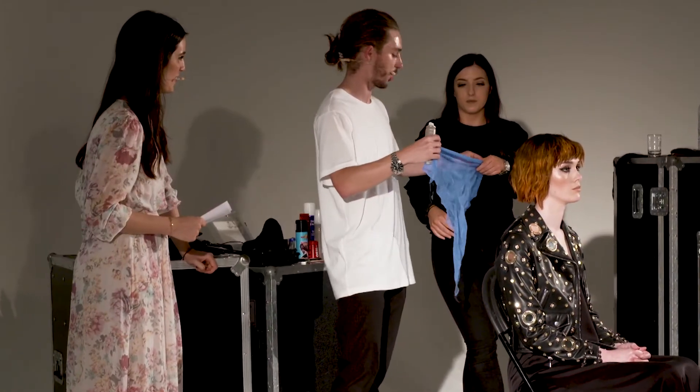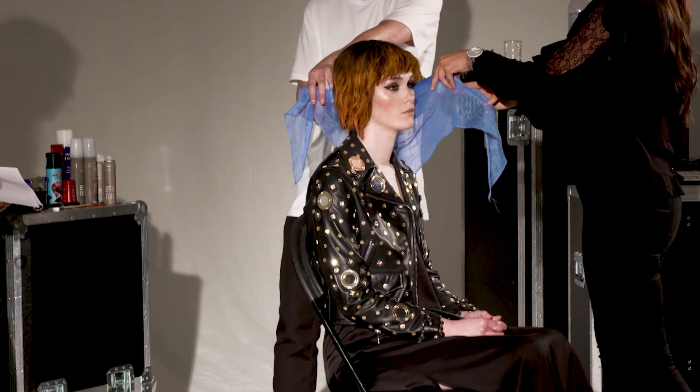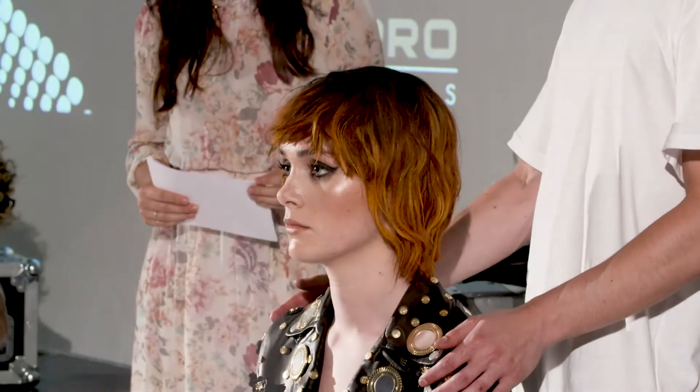We have a general rule that you could turn up to a show with a Tesco's carrier bag of kit. You have an essential: you have salt spray, you have a diffuser bag, some dry shampoo — and to be honest we create some fucking great work. So it all works well. This is Abi.